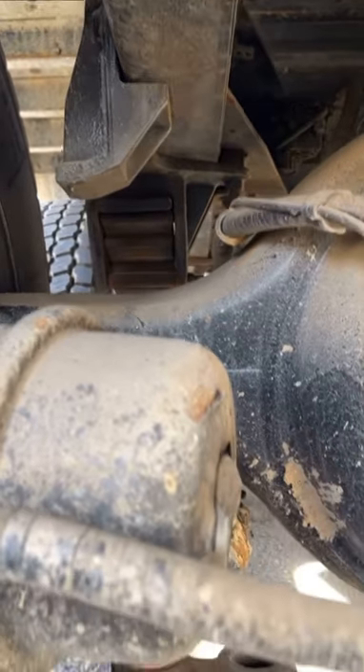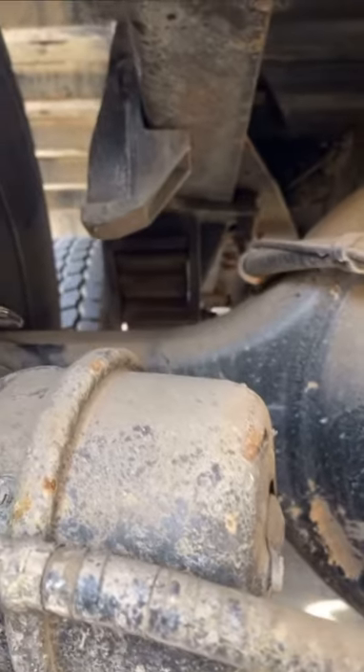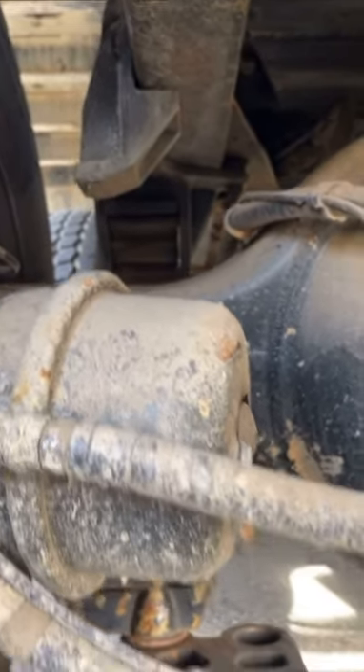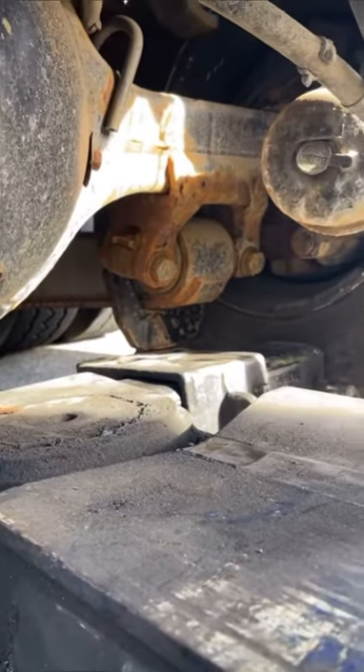Get a block and put it in between there where that stopper is — whatever you guys use. I use a hardwood block and I stick it in between there. That prevents the front axle from dropping. Pretty simple, nothing hard to do.